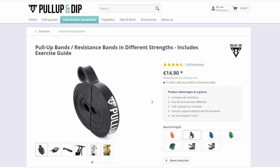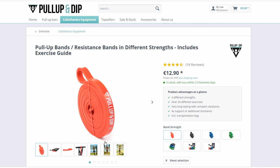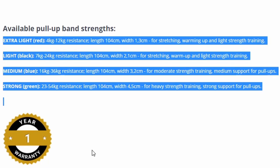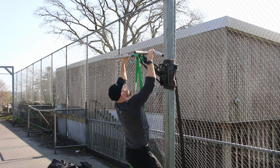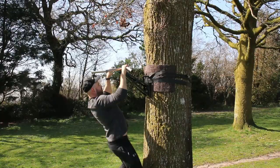I recommend getting a set of resistance bands — I'll leave a link down below. Get a set because the different strengths are your progressive overload. The largest, thickest band gives you the most assistance. Use the same approach as with the inverted row: pick a band you can do eight reps with using full range of motion and good form, and stick with that band until you can do three sets of twelve. Then move to a thinner, lighter band.